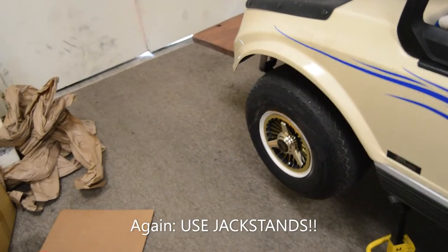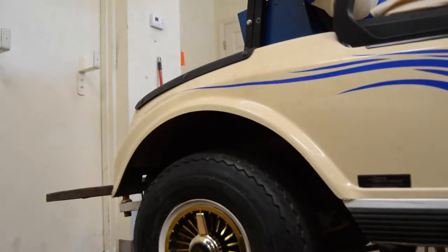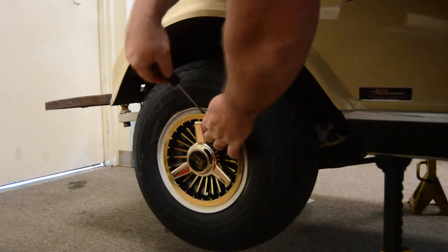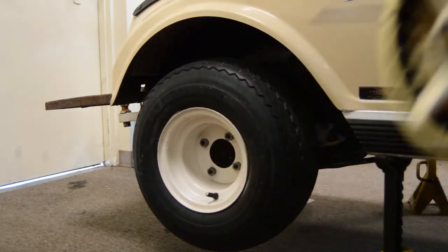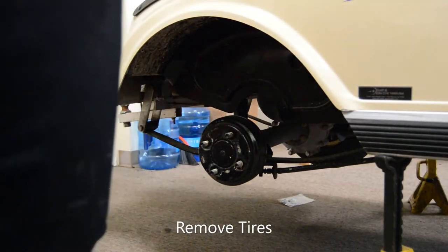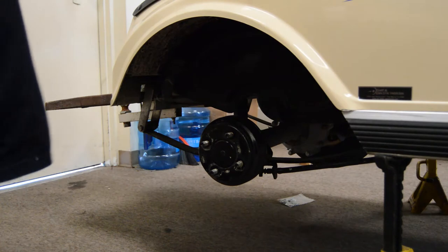We're going to start by removing the wheel covers and then remove the tire. I'll give you a little preview of what the rear end looks like. These are your shackles — we'll be removing the lower rear shackle here.